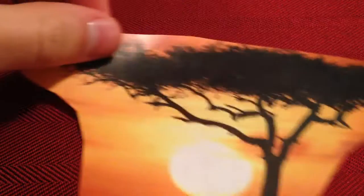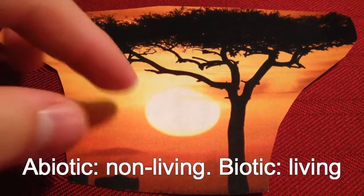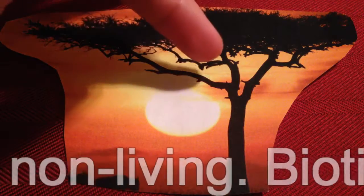So first off we have to start with an ecosystem. So what is an ecosystem? We've got the abiotic and the biotic factors, the interactions between both of those, and the interactions between the biotic factors.